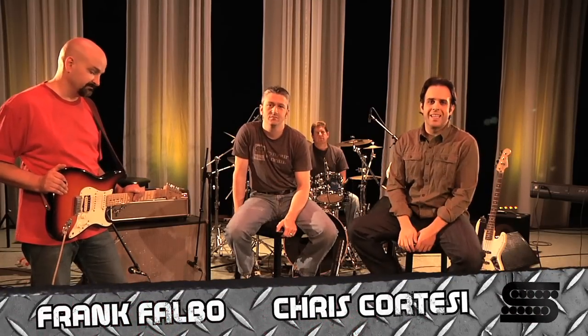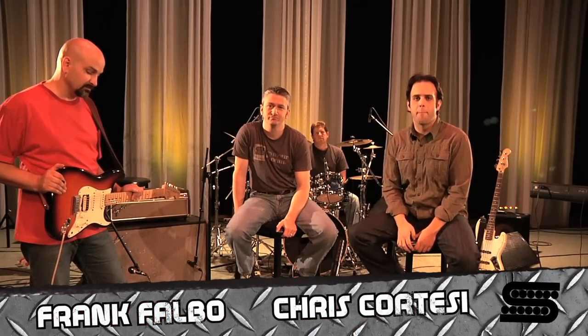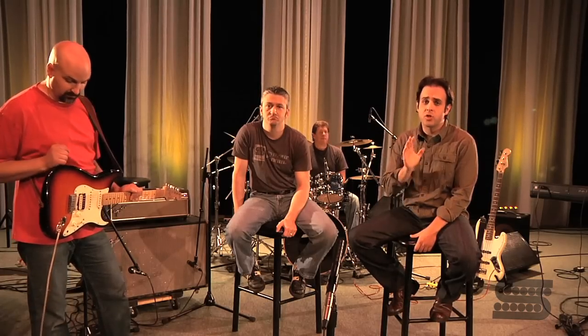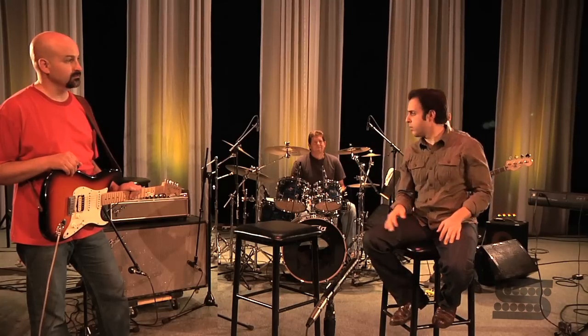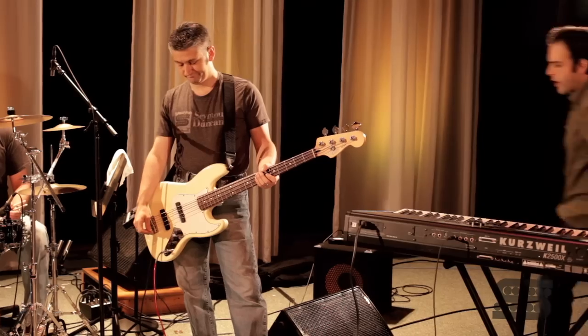Hey, all you voodoo children and foxy ladies, this is Chris Cortese here with Seymour Duncan Television once again. I'm here to talk to you about the Tweak Fuzz pedal. This is a classic recreation of all those fuzz tones from the late 60s, early 70s — all the great classic rock fuzz that you love and so much more. Here to help me explain this, as always whether I want him with me or not, is guitar expert Frank Falbo.